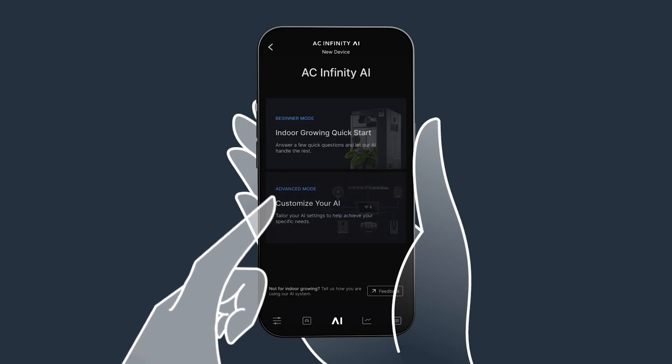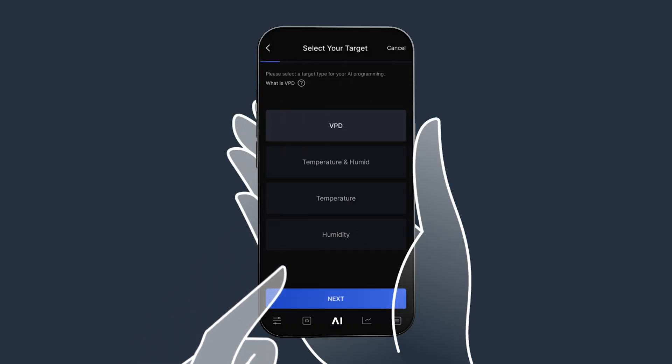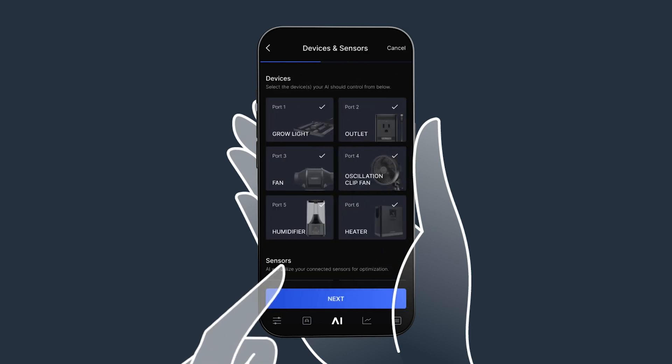For advanced growers, we have the Advanced AI Mode, giving you full control of the settings you want to dial in while still automating all of your devices for you.